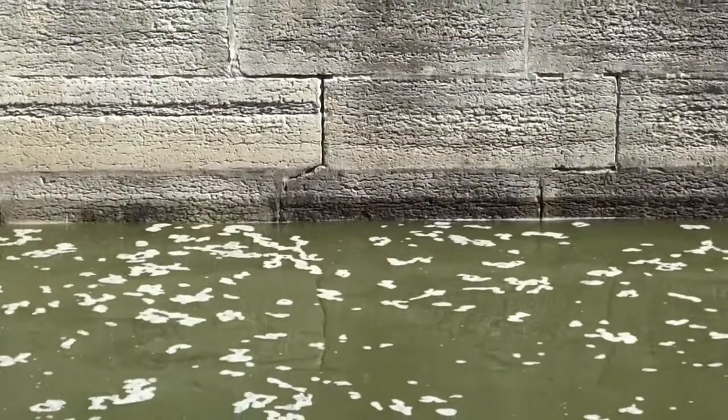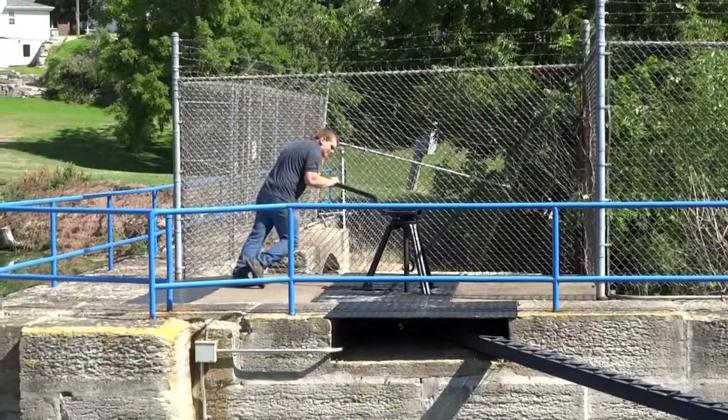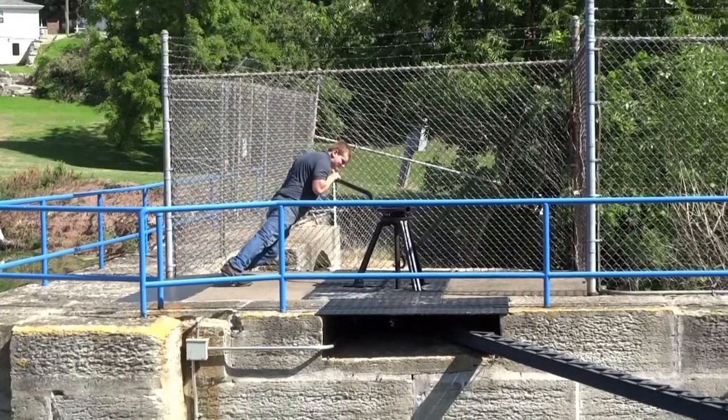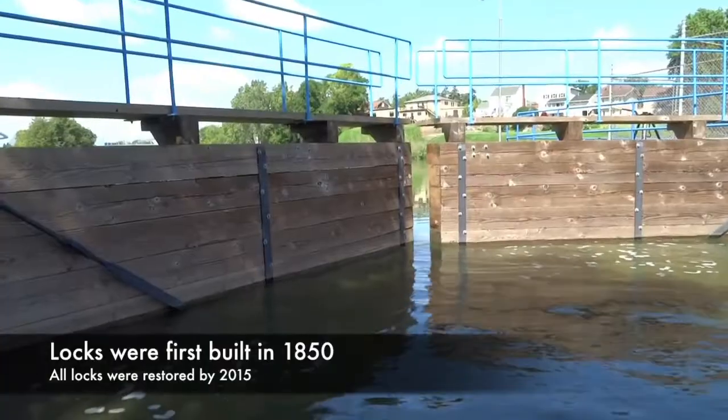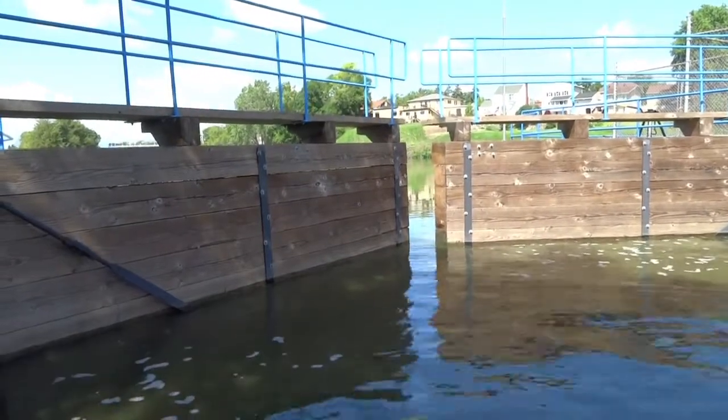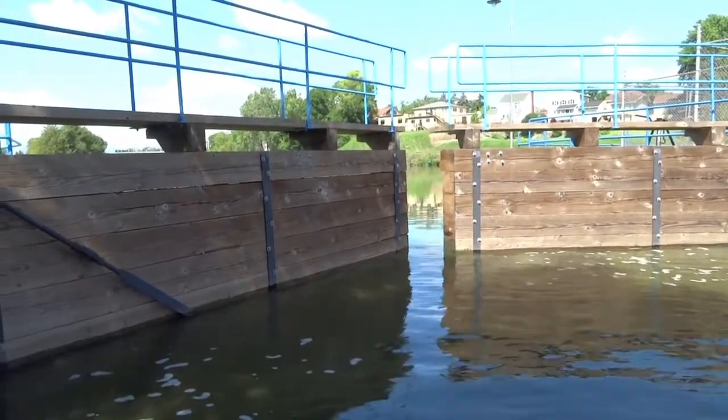If you look across the lock you can see where the existing water line is. When the water reaches that level, the pressure on the doors will be released and the doors can be opened by the lock tender. You start with an empty lock and fill it up — you've got four or five minutes for that water tension to be released off the door.